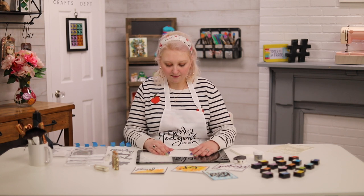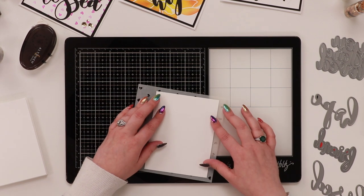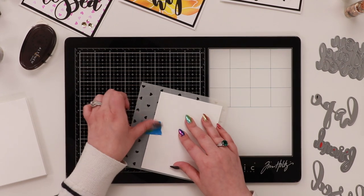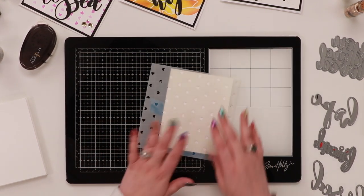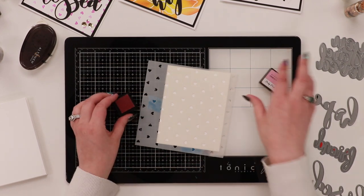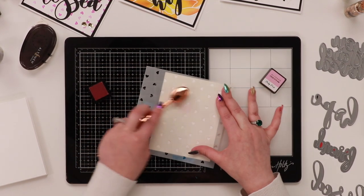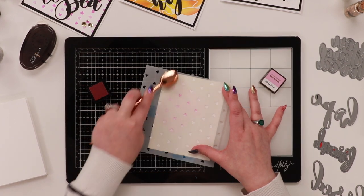I'm going to take my piece of cardstock and tape it to the back of my stencil — I like taping it to the back because I think it makes everything a little bit easier. I'm going to start off with my lightest shade, using the Altenew Baby Pink and the blending brush, and we're just going to go over it like this.